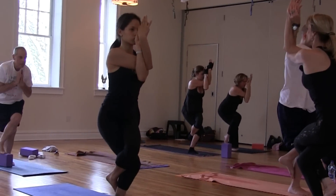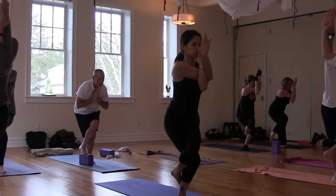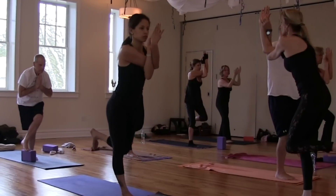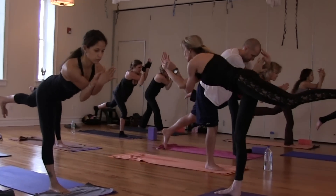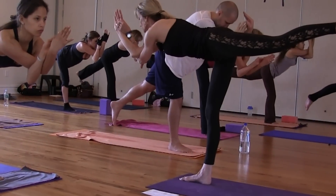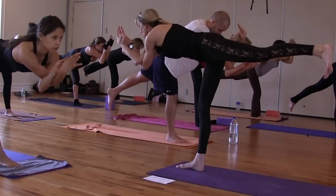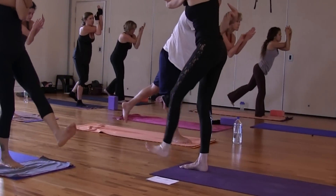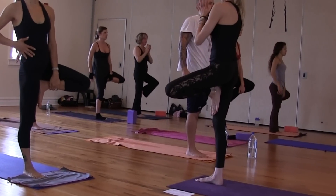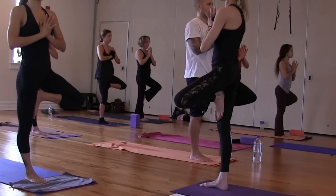Hold five. Four. Three. Two. Gently begin to unwrap the top leg. Flex your foot, push it back. Warrior three. Keep lifting your elbows forward — it lifts your heart. Keeping your left leg straight, swing it all the way through. Fold. Tree pose. Unwrap your arms. Left leg up. Hands to your heart. Find your center. Open the left knee. Open your hips.